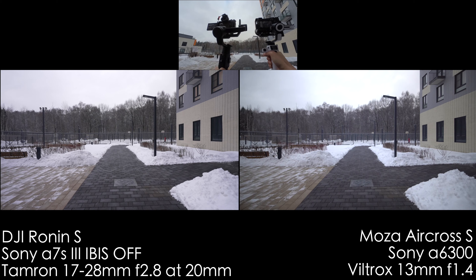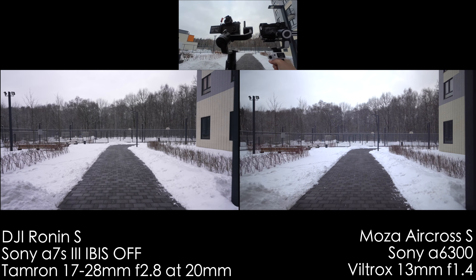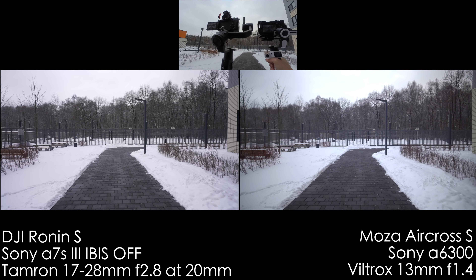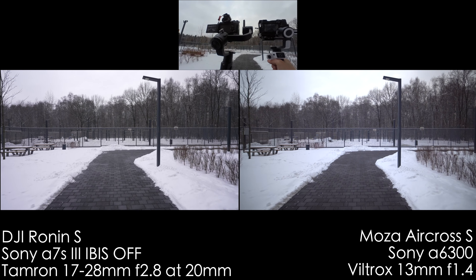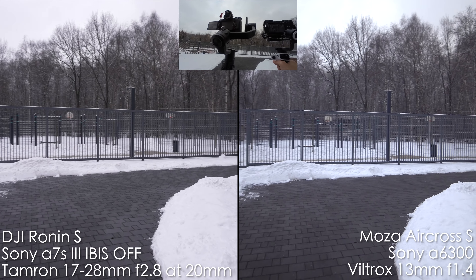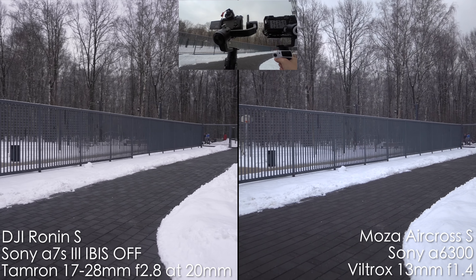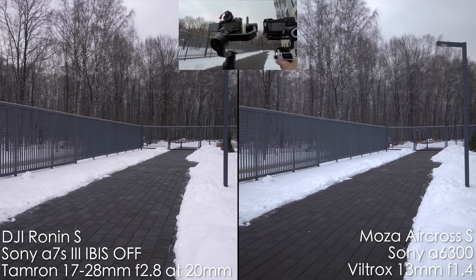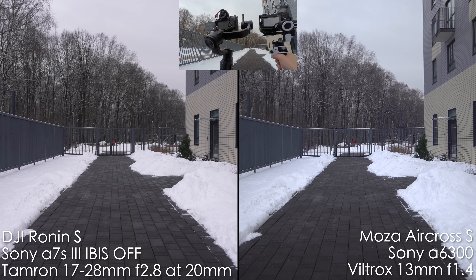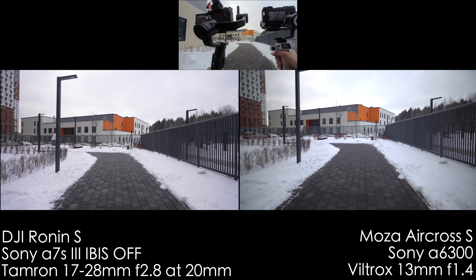Right now we're doing a ninja walk with those two gimbals. How do you like the footage? On the left we have the Ronin S and Sony A7S III. On the right we have the Moza Aircross S and Sony A6300. I'm doing my best in ninja walking. We're in pan tilt follow mode. On the Moza Aircross S it shows TF for tilt follow, but it's also a pan tilt follow. It looks like it's doing okay in my opinion.